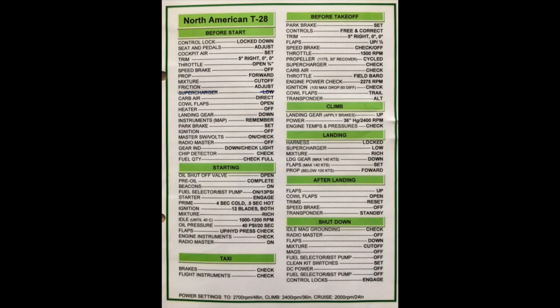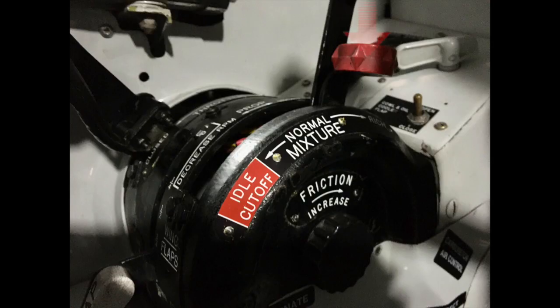The checklist says the mixture has to go to idle cutoff. This is a pressure carburetor, which is why you start the engine with the mixture at idle cutoff. The red lever is moved to the left to the idle cutoff position for starting.